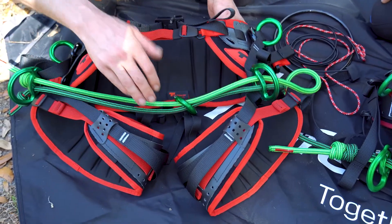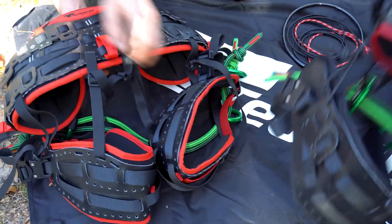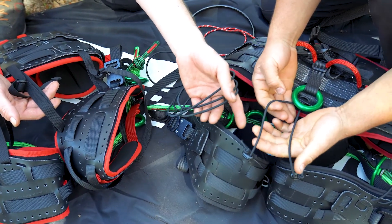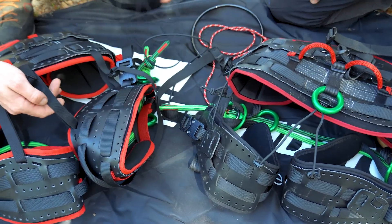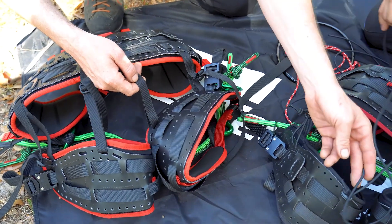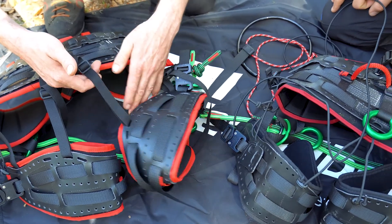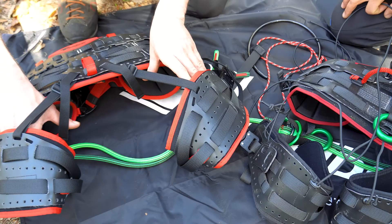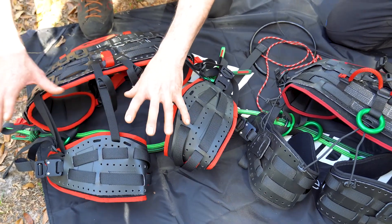On the backside as well, we have replaced this elastic that used to come with it — we found that it was slapping around. A lot of people gave us feedback to say we should go to a flat webbing, but you can still use it. It is important to keep either this or this style in the harness so that it doesn't move around in case of a fall and it keeps everything in position.